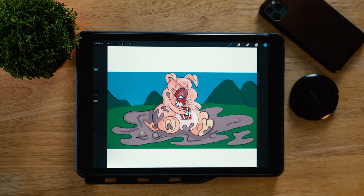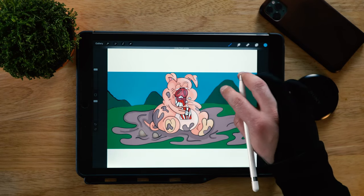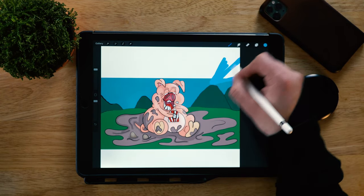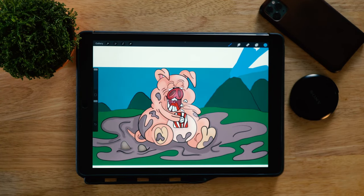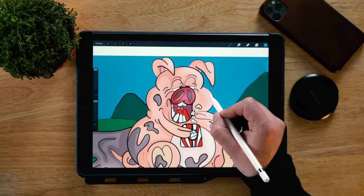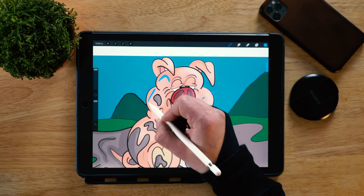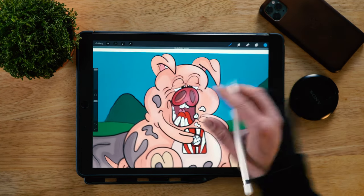Next up is Kevin, who's got this pig playing in a mud bath. Kevin said he struggles with shadows and highlights, so let's talk about that. Whenever you add shadows and highlights, first determine where your light source is coming from. Here we've got highlights on one side, so the light source is coming from the top right corner. One thing to remember: keep your techniques consistent throughout the piece. Here the highlights are done almost airbrushed, fading from white into the base with no distinct line.